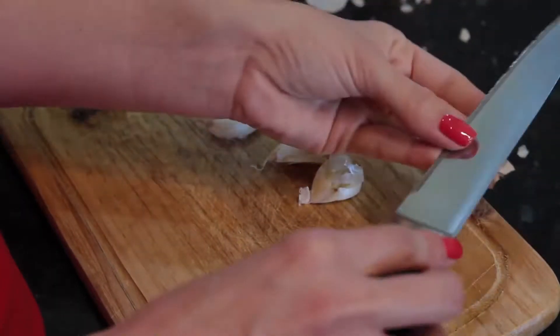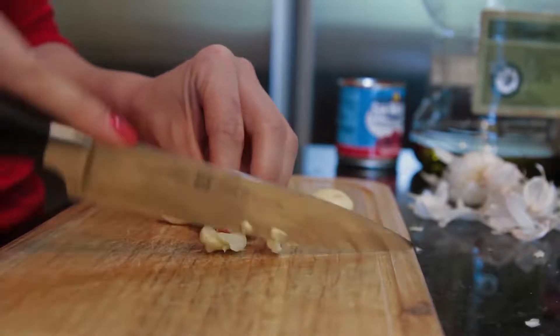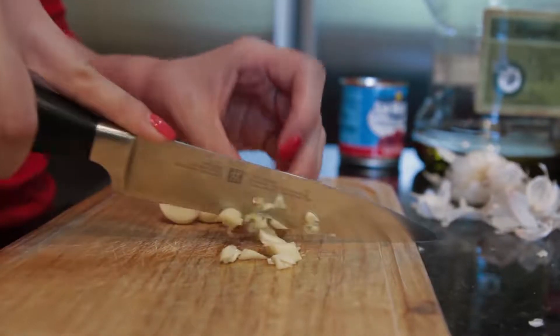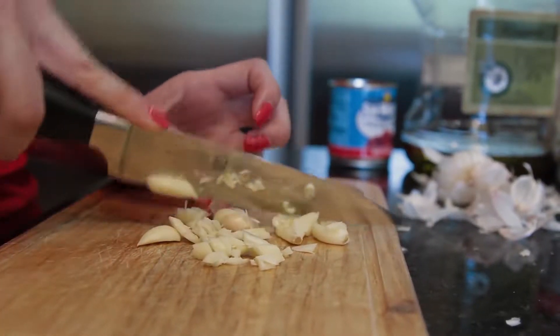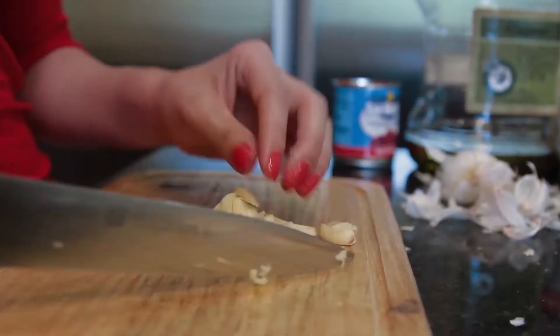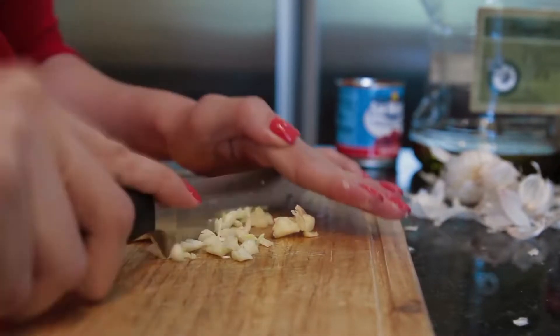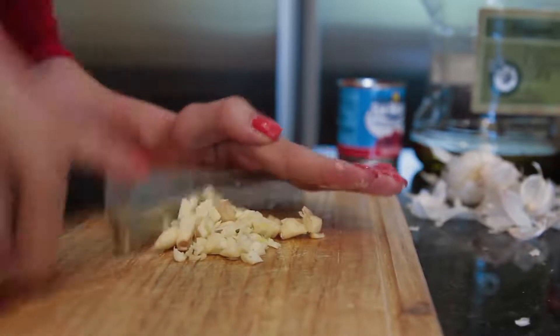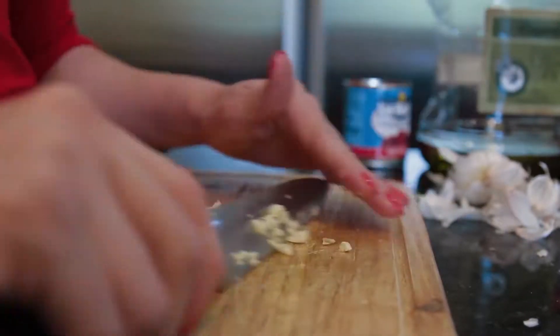As you can tell by the fingernails, this is my sister Ashley and not me. I want to thank you Ashley for assisting me today. I was behind the camera and behind the microphone, so she took care of the kitchen work today and I got to lay back and chill. She's better than me anyways.